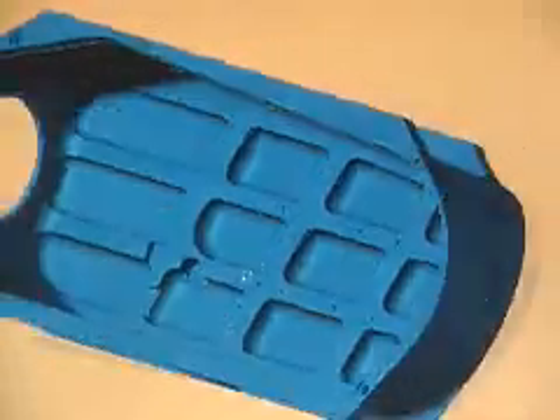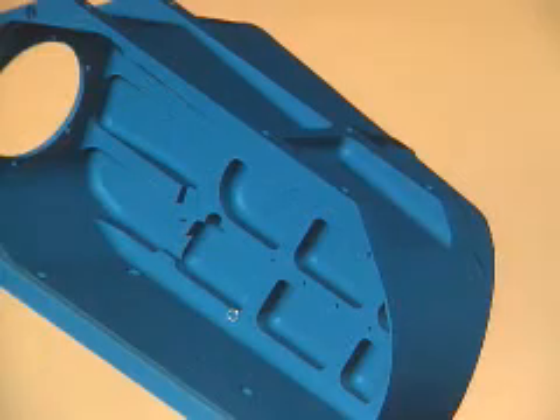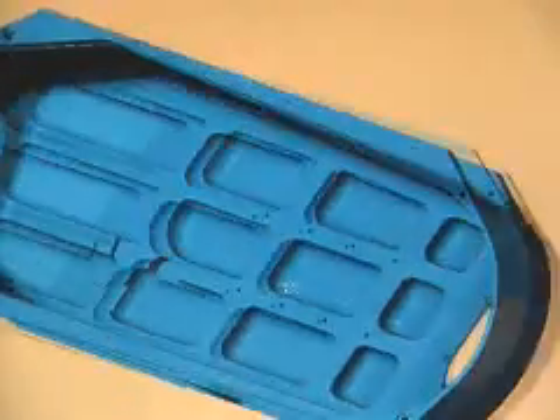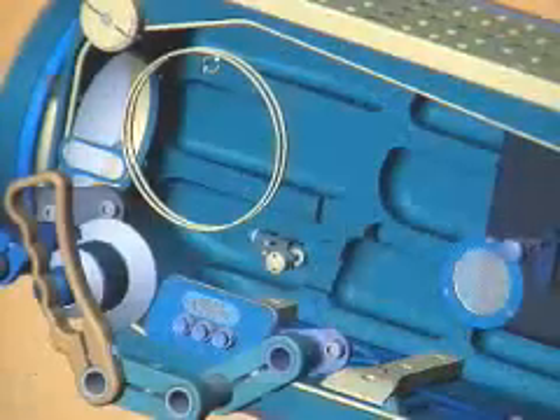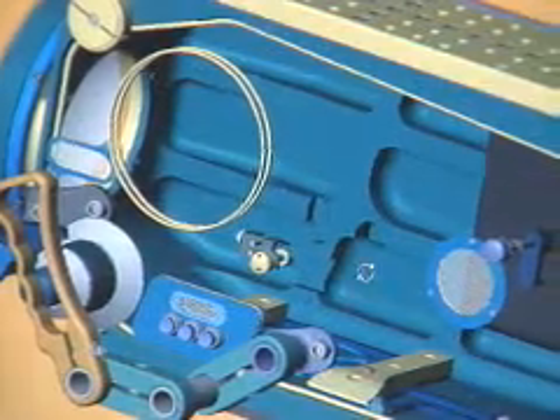When we first started designing it, we started working with CosmosWorks and adding ribs for strengthening. But the client was immediate to point out he couldn't have any ribs on the outside of the camera housing — it can't catch any seaweed or catch on anybody's clothing. So we immediately redesigned the part so that all the ribs went on the inside.